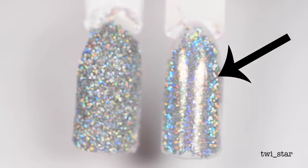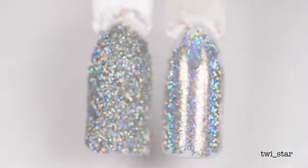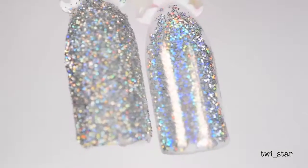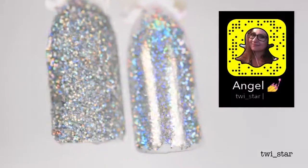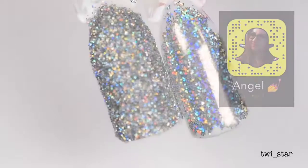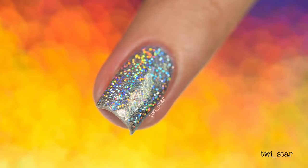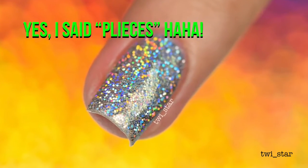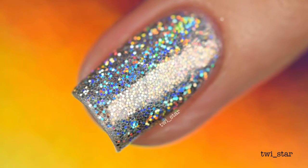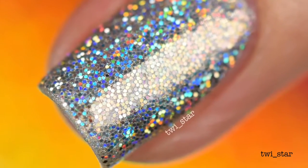On the right is the burnishing technique. You apply the glitter using a tool that I'm going to show you later, and the tool allows the glitter to lay flat. Since the glitter pieces are flat and not at crazy angles sticking every which way, the light reflects in the same direction, giving more of a linear holo rainbow versus a scattered holo rainbow like on the left. You can probably see the effect a little better in these still photos — the glitter pieces don't overlap and they lay flush to the nail.